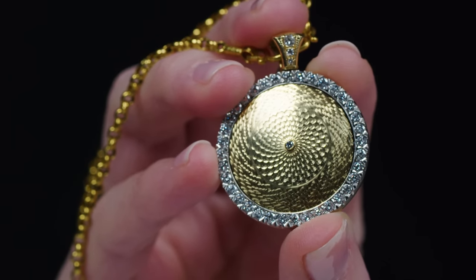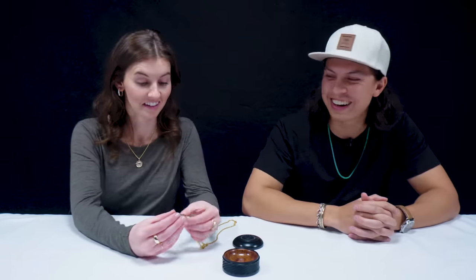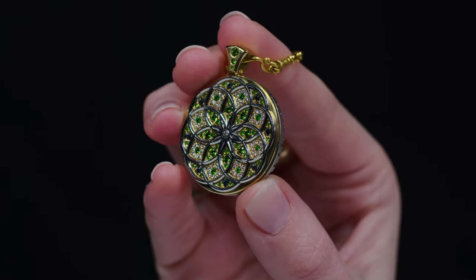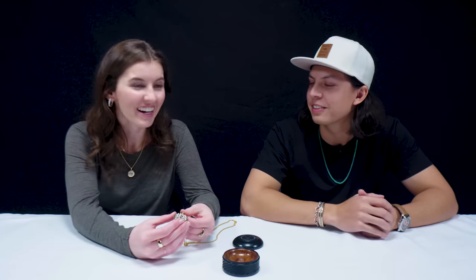Oh my gosh, that is phenomenal. How long does that take? Something like that, a few hours — just the guilloche plate. That piece took me about 120 hours total. That is still really efficient. Yeah, well, I'm a professional. When you do it for so long, you get quicker at it.